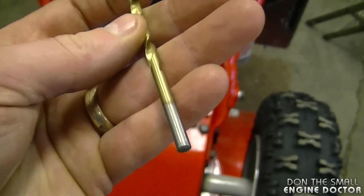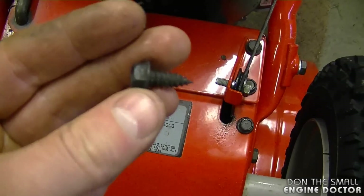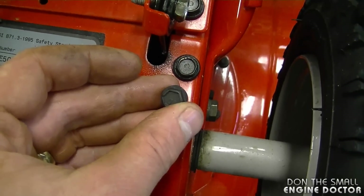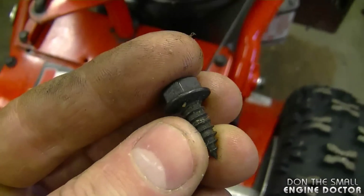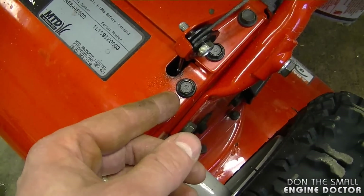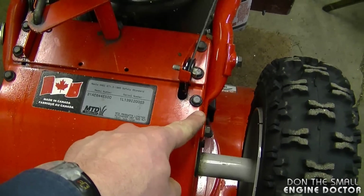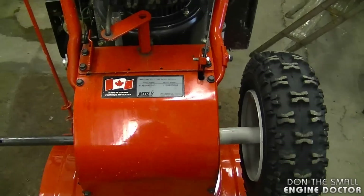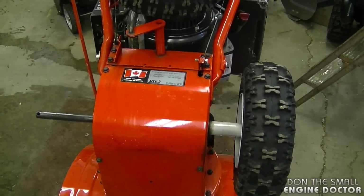When that happens, grab a 3/16 drill bit and drill a new hole right beneath the old hole. Then grab a new self-tapping bolt, or use the existing one, and thread it back in — it's going to go in really tight with a 3/16 hole. You can also put Loctite on the bolt if you want. Be careful not to over-tighten it in the future. There are no nuts behind this to grab a good hold, so be extra cautious putting belly pans back on.